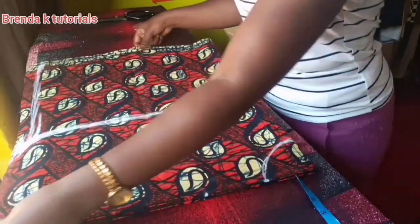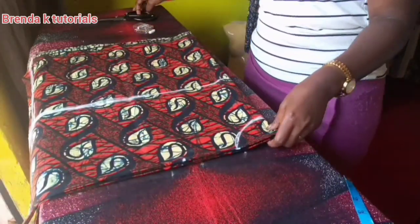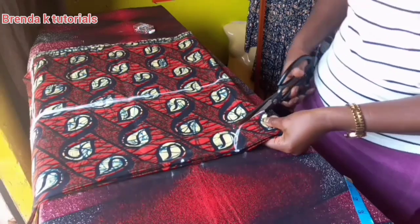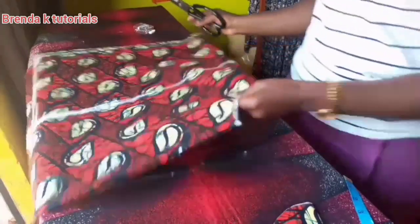That's all you need to mark on this top. We're going to cut it out now — you can see how easy it is.